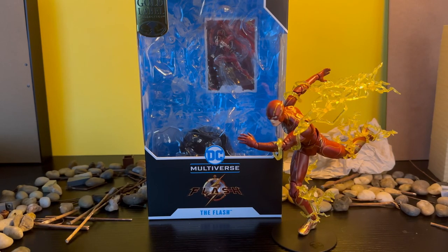Hello guys, Jmotion Pictures, back with another video. Today I'm going to be going over the DC Multiverse McFarlane Toys The Flash movie — The Flash.